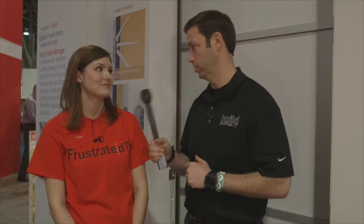Endura, of course, has a great solution for that. I'm here with Kelsey. Kelsey, tell me what your solution is for these issues on the Astragal.